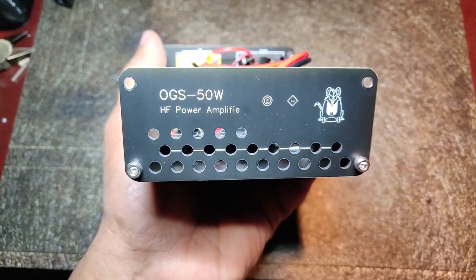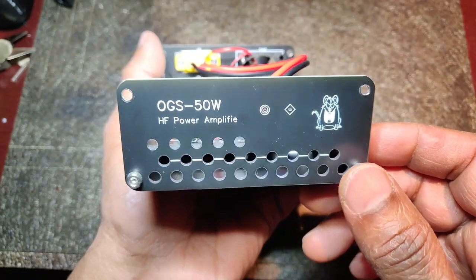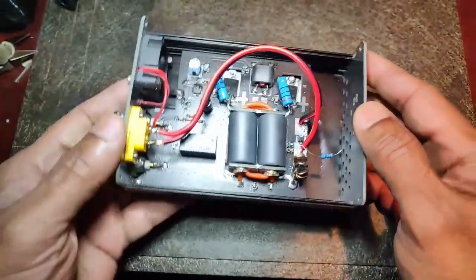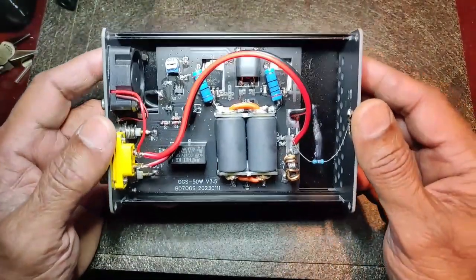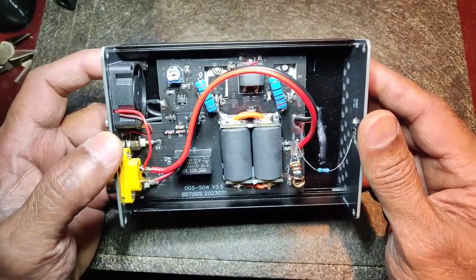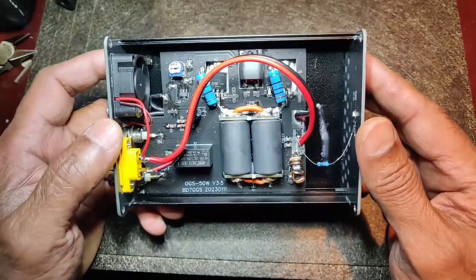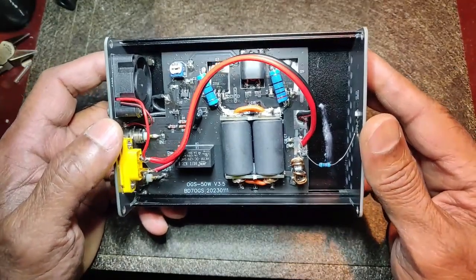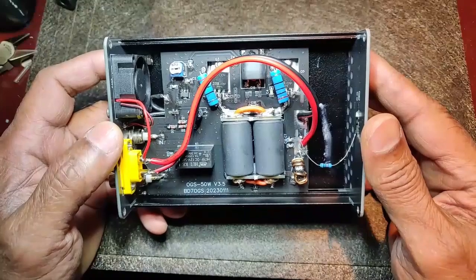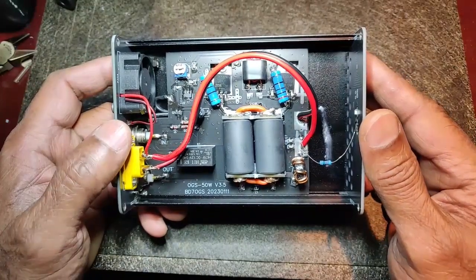This is the OGS 50W, supposed to be a 50-watt amplifier for HF amateur radio. Buyer beware — I'm returning this, I have applied for a return and refund. It is crap, it is not well made, not assembled well, it's a very poor design.